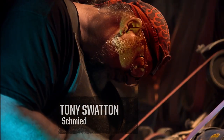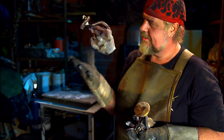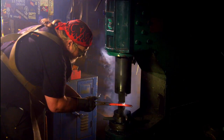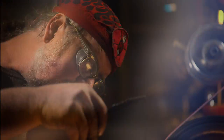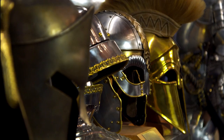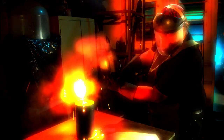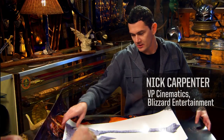My name is Tony Swanton. I'm a blacksmith. I make suits of armor and swords. My business is making weapons for movies, video games, television shows, commercials. Blizzard Entertainment approached me to make an axe called Gore-Hal. So this is the Gore-Hal.